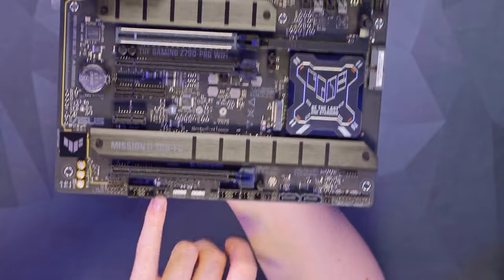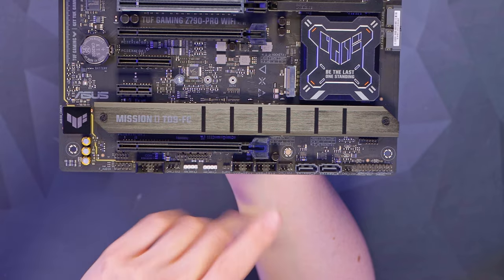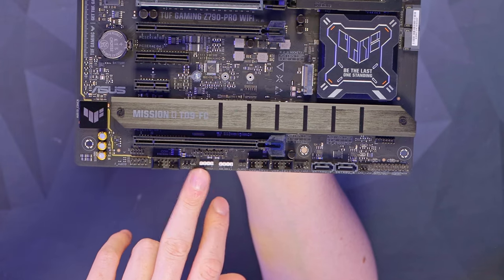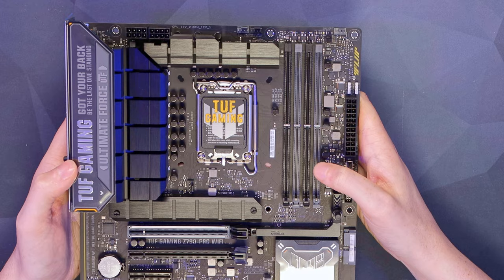There's an additional three fan headers at the bottom, plus one up by the socket, giving a total of seven on this board. A couple of USB 2 headers are great for anything that needs control - like an LCD screen on an AIO, for example, which generally uses USB 2. Then we've got another two 5V addressable headers, giving three addressable headers in total on this board. There's also a Thunderbolt header just above those, and front panel audio on the bottom left.